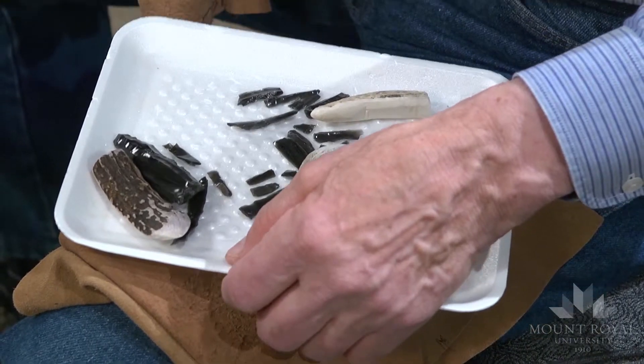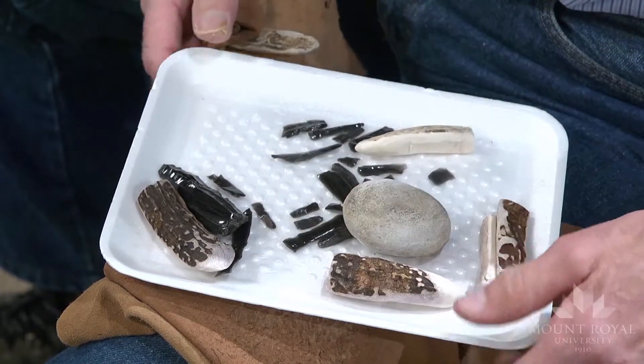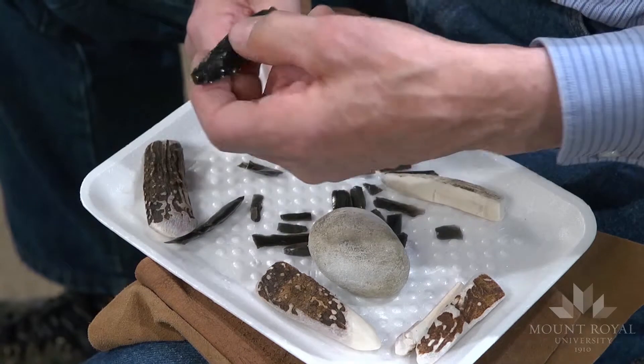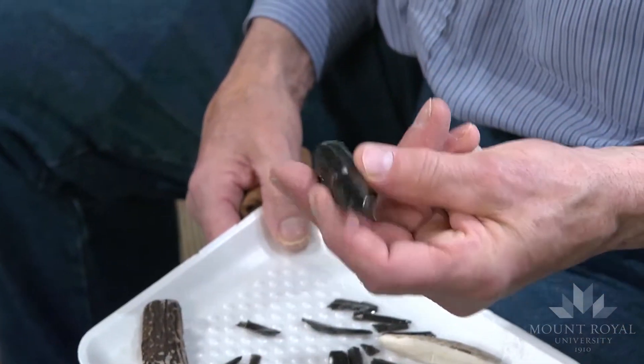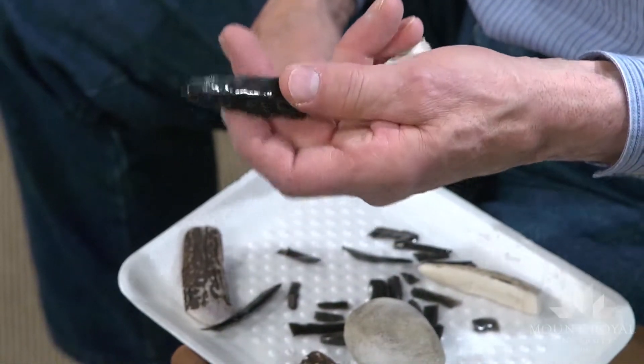All the material I use for microblades is heat-treated. Heat treatment works well if you're using any kind of pressure flaking technology, whether it's direct hand pressure or assisted pressure flaking. Here's an obsidian microblade core — it's almost seven centimeters long.